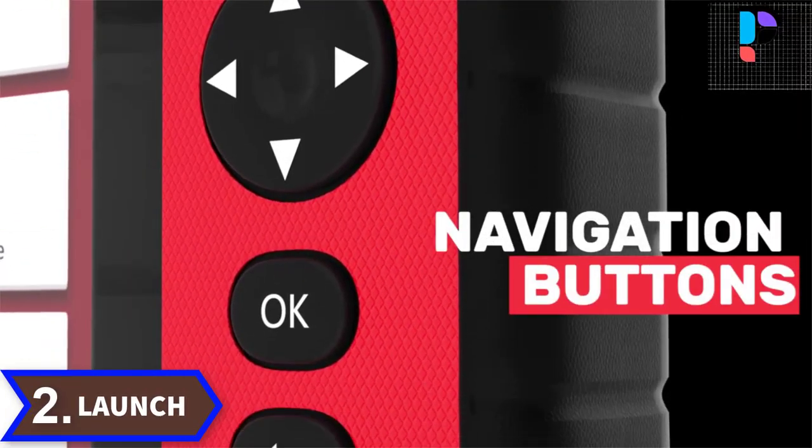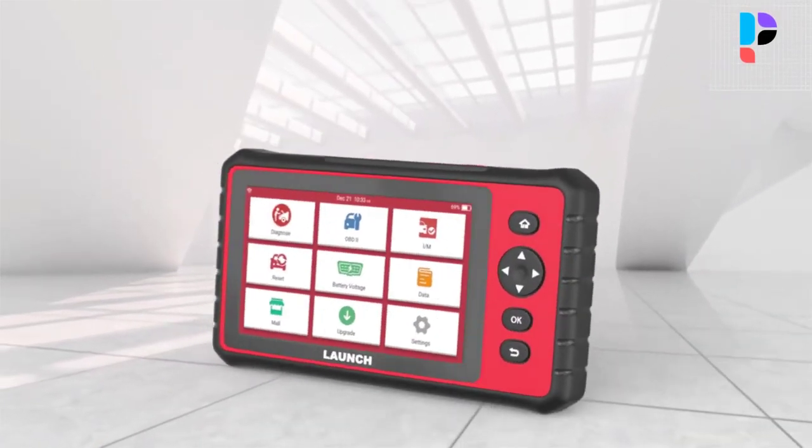Number 2. Brand name: Launch. Model number: X431 CRP909C.